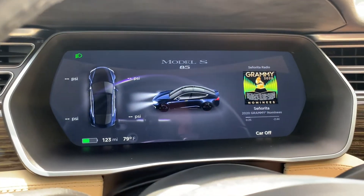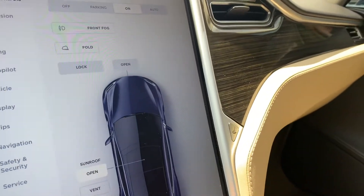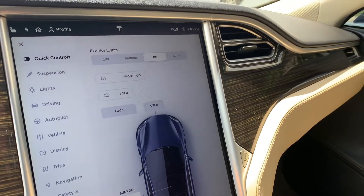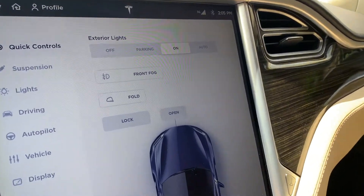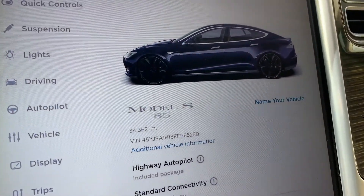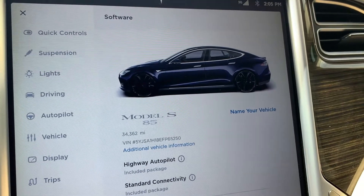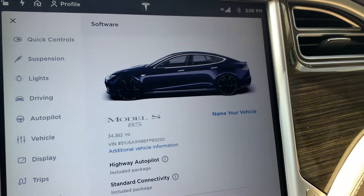Let me bring up some of the more important screens. I'll go ahead and turn down the music first. If you come down here to software, it'll tell you a lot about your vehicle. It is the Model S, the 85, and it has 34,362 miles on it. There's your VIN.